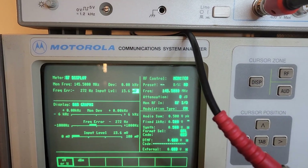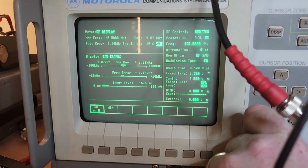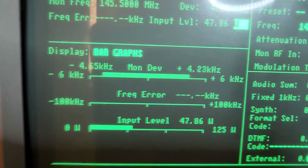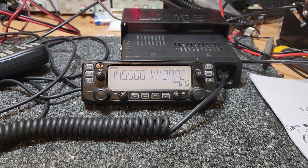I've got split on there — that's clever — not going to hear much there. How's the deviation? 1, 2, 3, 4, 5 — lots of deviation. 4 to 5 kilohertz deviation — that's good.